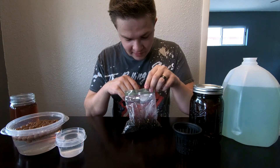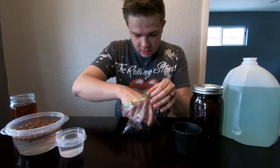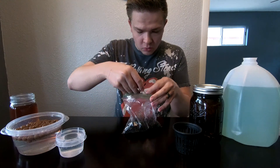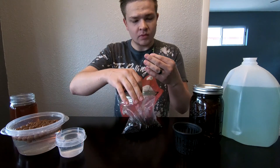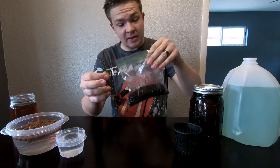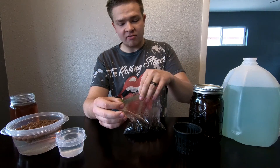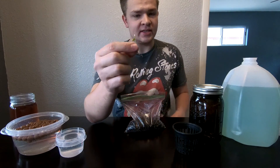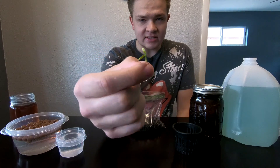We have two that have sprouted so far. We're gonna take the bigger one — the smaller one I'll probably grow in a pot the traditional way. I like this method because all the soil is super loose since you're not watering it every day, so it's super easy to take the root out — it wasn't compact at all.